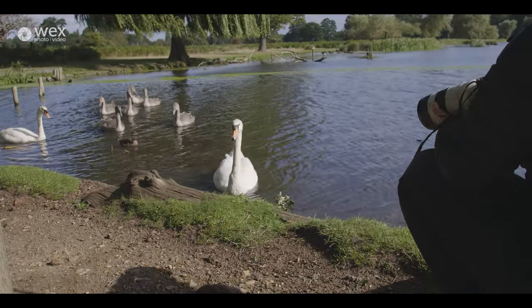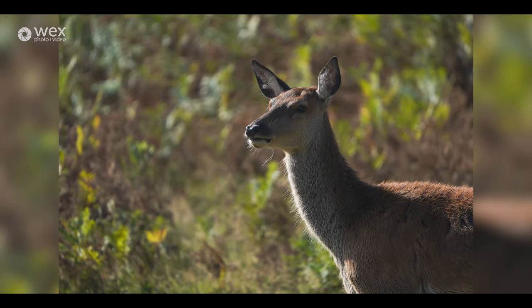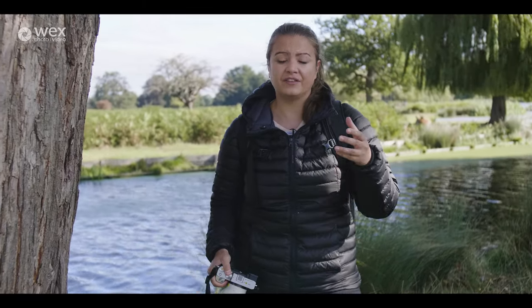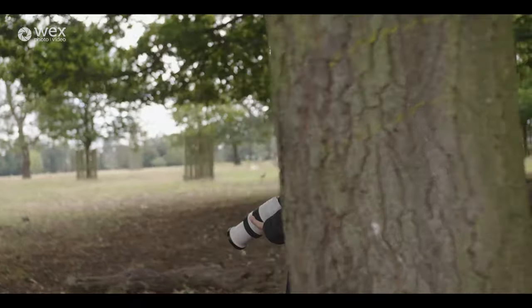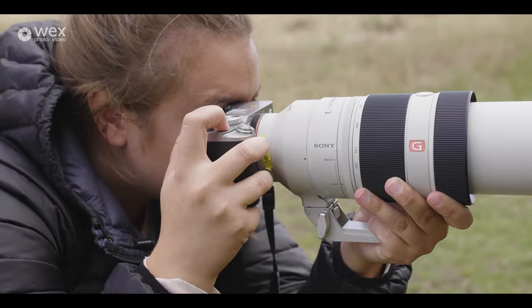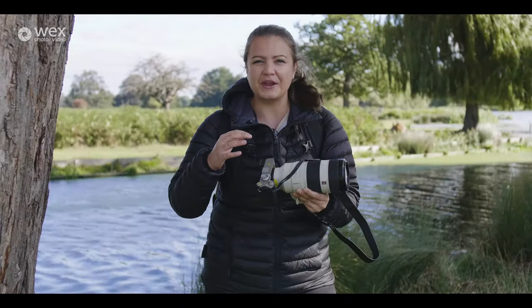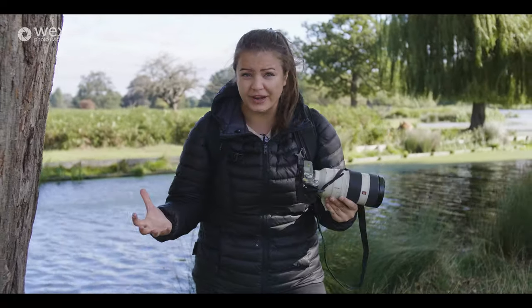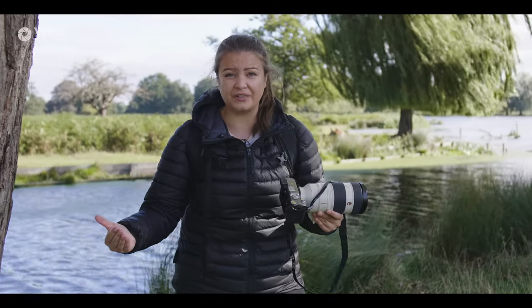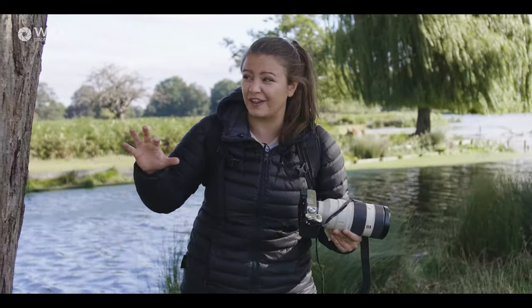I also wanted to try out the autofocus capabilities, because today we've got loads of swans, birds, and deer everywhere — a really good chance to test the AF on the A7C. Inside we have 693 phase-detect autofocus points and 425 contrast-detect points, and we've actually got the AF technology from some of Sony's more flagship cameras. This does have the A7R IV's real-time Eye AF tracking, so I'm very interested to see how well it performs. I've got no reason to think it'll be anything other than fantastic.